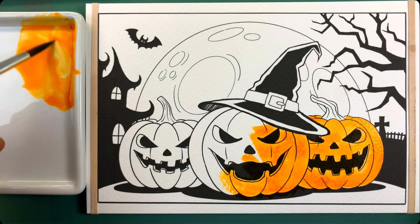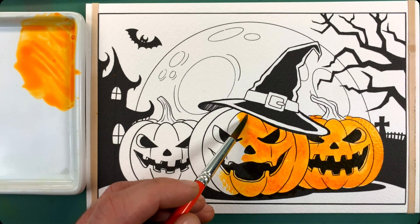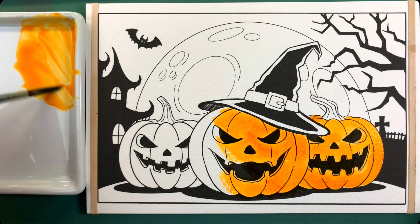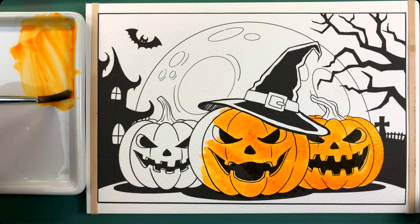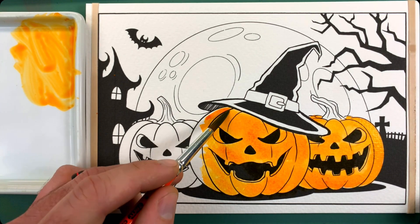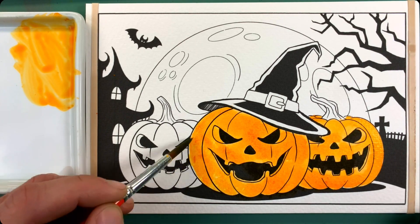If you're using anything else like markers, acrylic, or oil, the approach would be pretty similar. The only difference is I try to keep in mind what the lighter colors are, just because I'm using watercolor. If you're using something like oil or gouache, you can always just layer regardless of what color is lighter or darker.